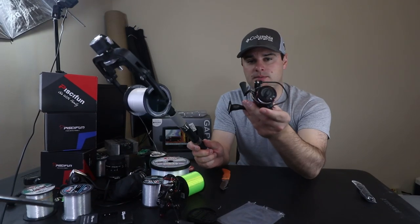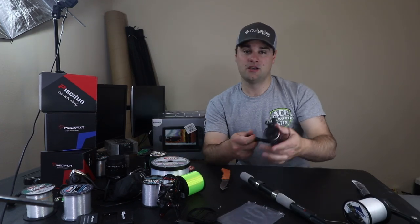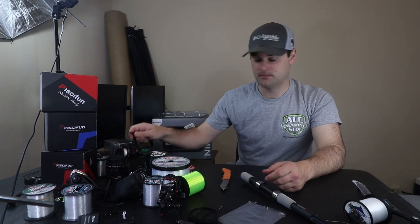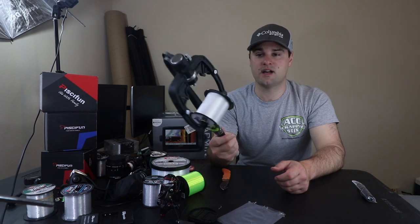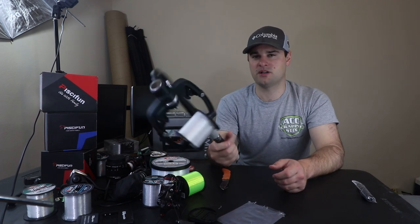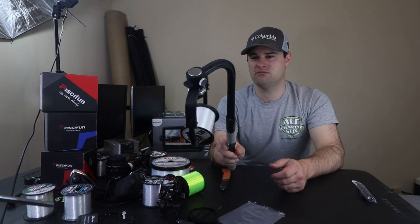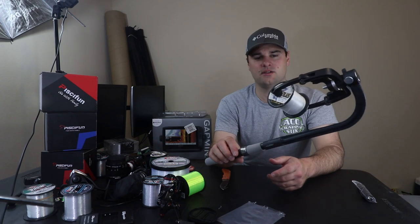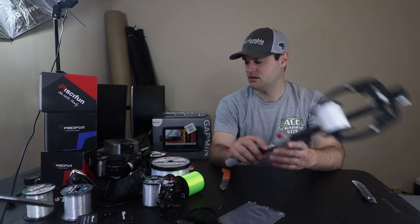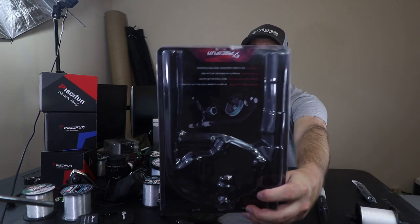And there you go — line is spooled up. I'm going to attach an 8 pound fluorocarbon leader because I'm fishing for walleye tomorrow and some smallmouth. That's a pretty cool little deal — line spooler. I know there are a bunch of other cheap models out there, but this one retails for around 20 bucks maybe. I'll look it up and post a link in the description. A huge thank you to PC Fun for sending me that.